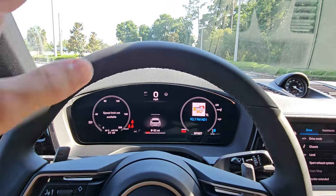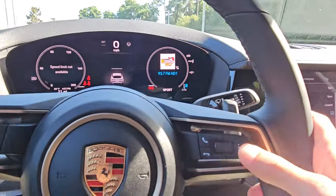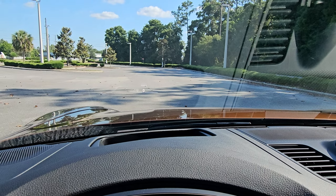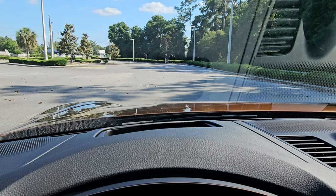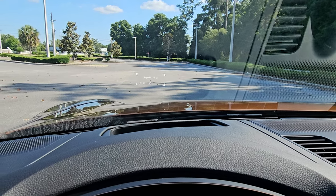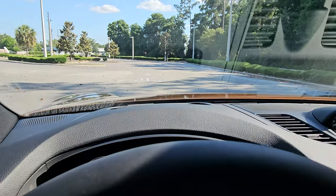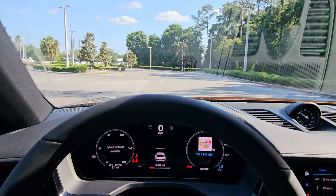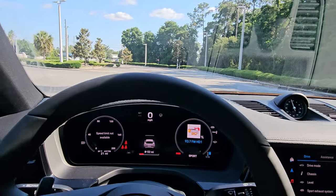This car has a heads up display. Customizing it uses the same right-side steering wheel control, but you need to be in the driver's seat to see it properly. Push in the button to adjust brightness, height, rotation, and so on. A common issue: if you're wearing polarized glasses, you won't be able to see the heads up display, because polarized lenses block reflected light — and the heads up display is a reflected light.